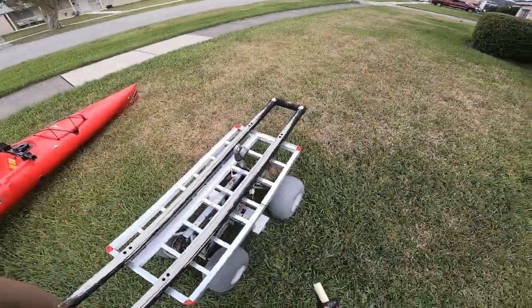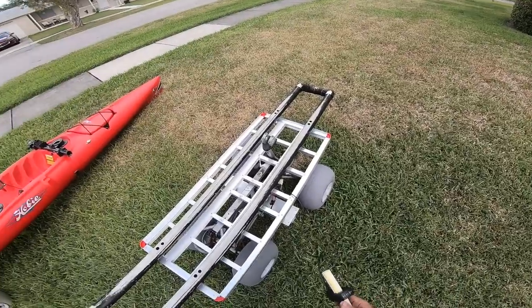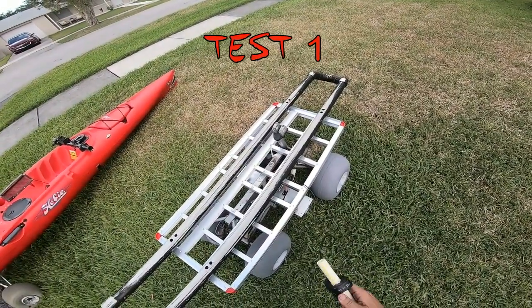So the grass is supposed to simulate the soft beach sand. Let's see how fast it goes with nothing on it.